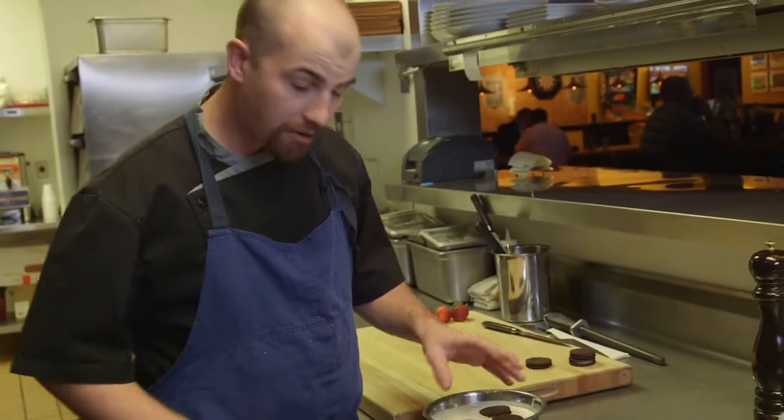You put the Oreos in the pancake batter, you put them in the fryer, you cook the pancake batter, you take them out of the fryer, and then you serve them.